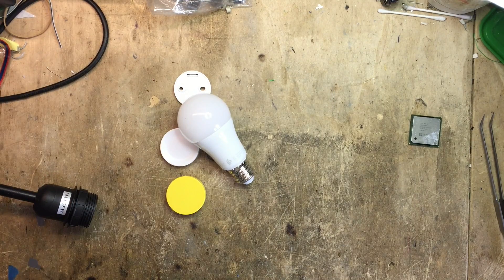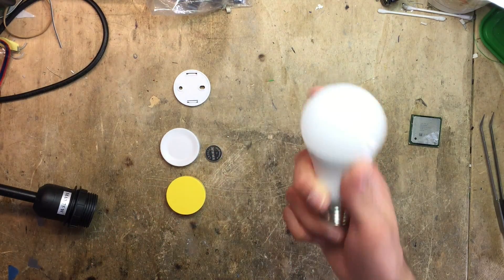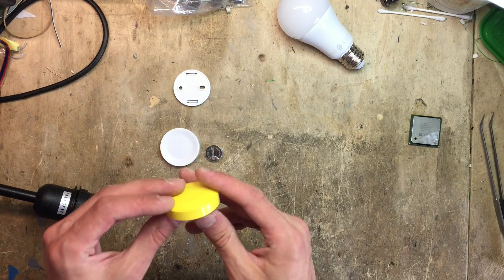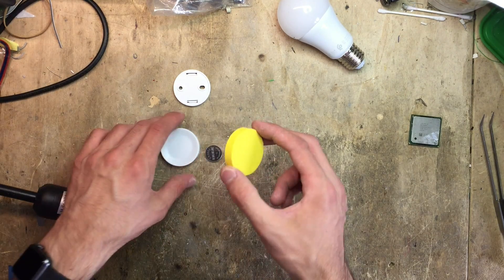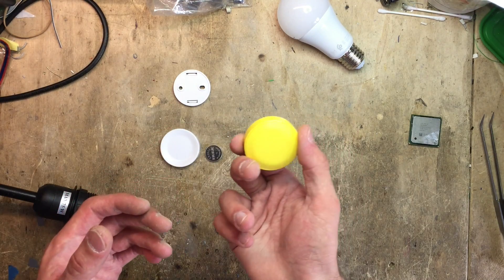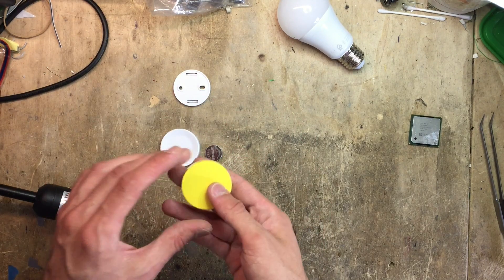Pretty terrible unboxing experience. This is the bulb — feels kinda hefty, that's not that bad. What I'm really interested in is this remote here. When I first saw it, it was mind-blowing. It's kind of like a volume knob, so you just twist it, you just turn it, and it controls the light that way — no buttons to press, it's a lot more natural.